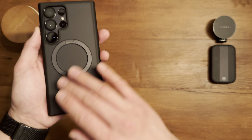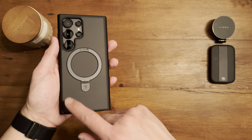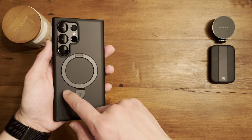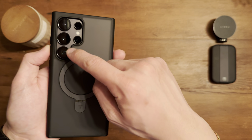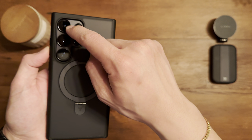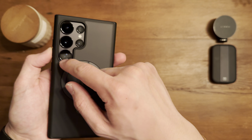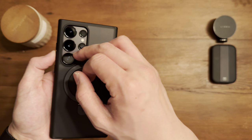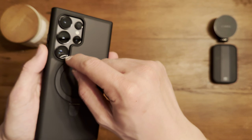Here's that kickstand — the main feature of this case. The case isn't see-through, it's translucent — slightly see-through. I'm sure with a different color you'd see it more, but with Titanium Violet you can only barely see the color. For full disclosure, the camera module is normally titanium silver but I have an ESR lens protector on it, which is why it looks black.